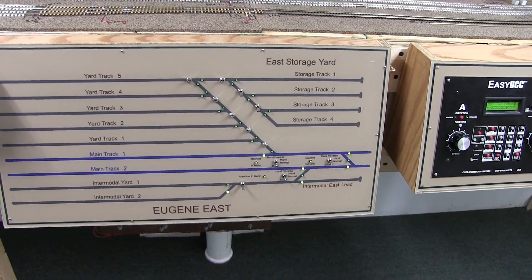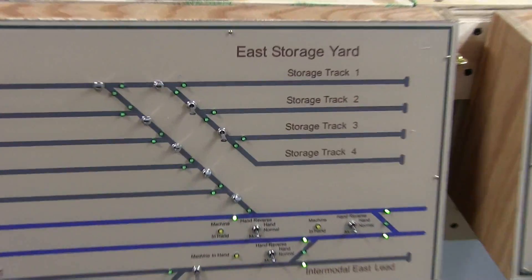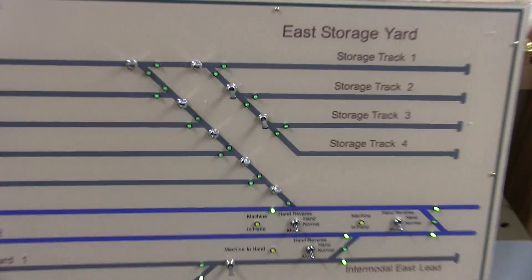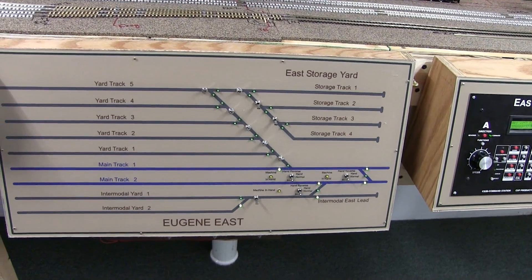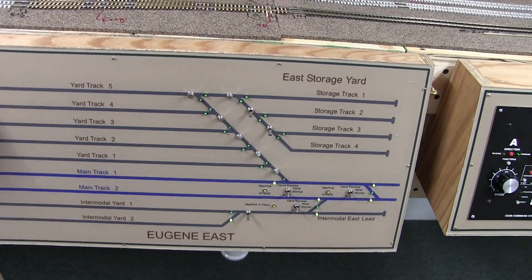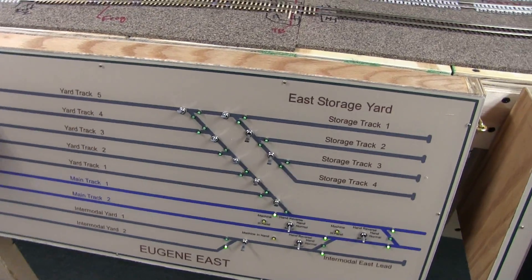Okay, here's Eugene East — all complete. In fact, it actually totally is complete. I put all the other switches in even though the track's not there yet, but they're all in and wired. My thought there was I'd get them in, everything's wired up, and I did test it. I'll show you real quick how I tested that.